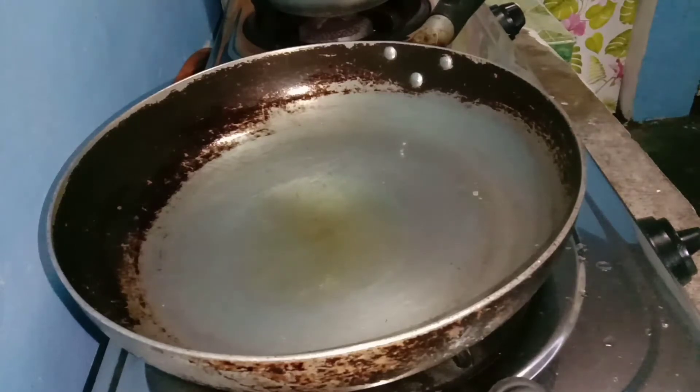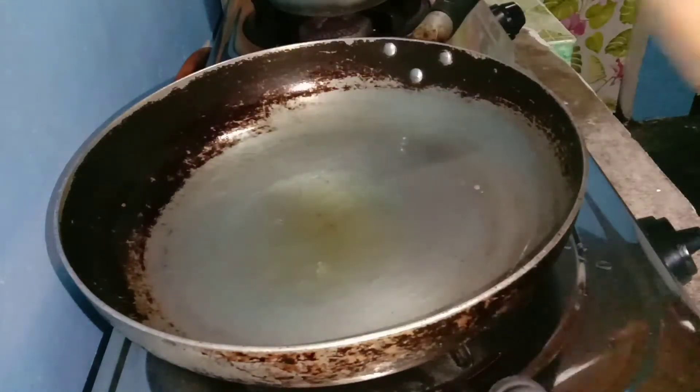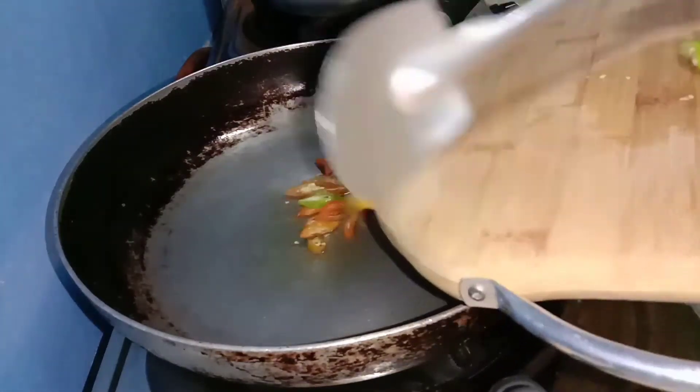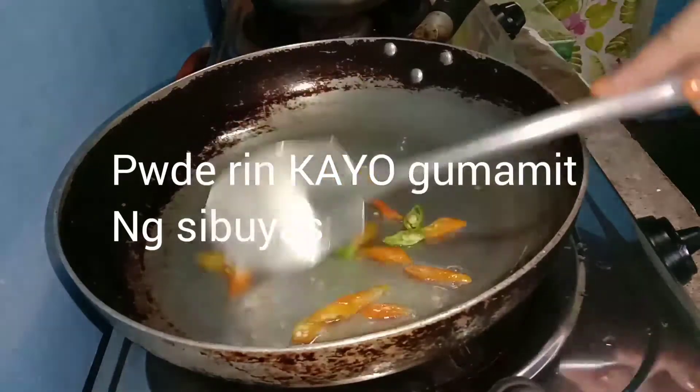I'll do lang tayo ng mantika. Pasensya na, paos na ang boses dahil inubo tayo, mga best friends. Unahin natin i-gisa ang ating mahiwagang siling green na buo pa.